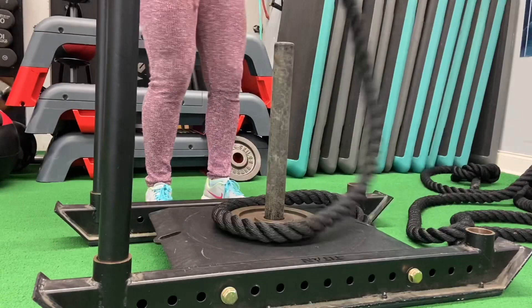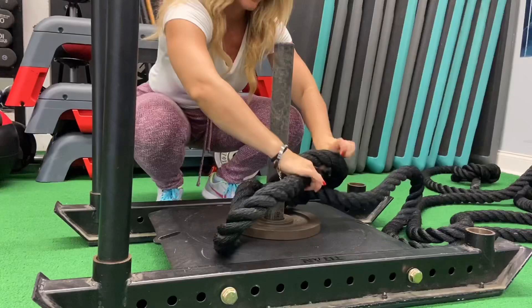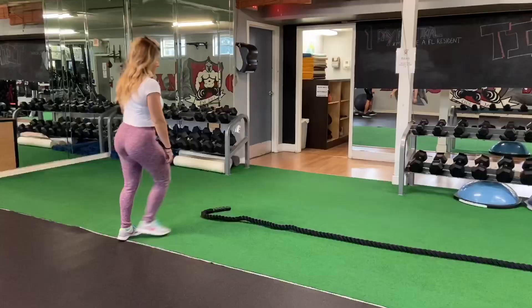Another great way to use a sled is with a rope, if you have one or if your gym has one. Tighten it up with a few knots to make sure it's secured and won't come loose when you pull the sled. You can also put a plate on top of the rope for security or to add weight if it feels too light. Then straighten the rope on the turf all the way.